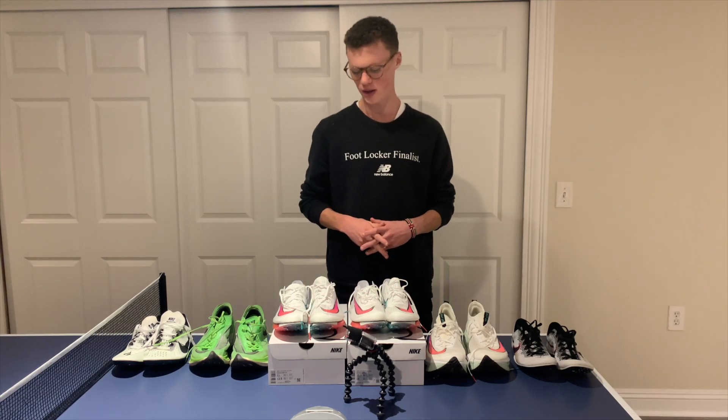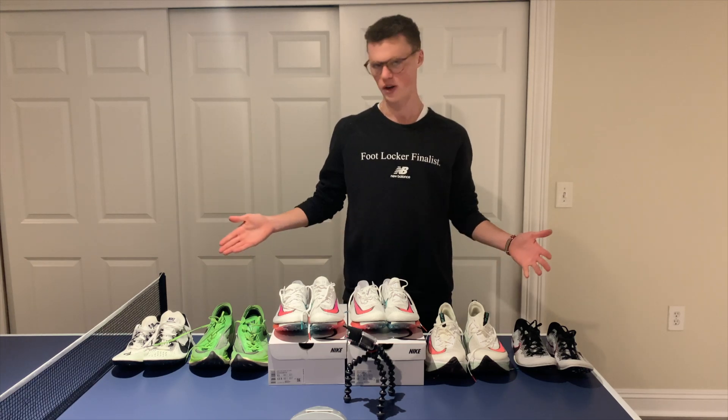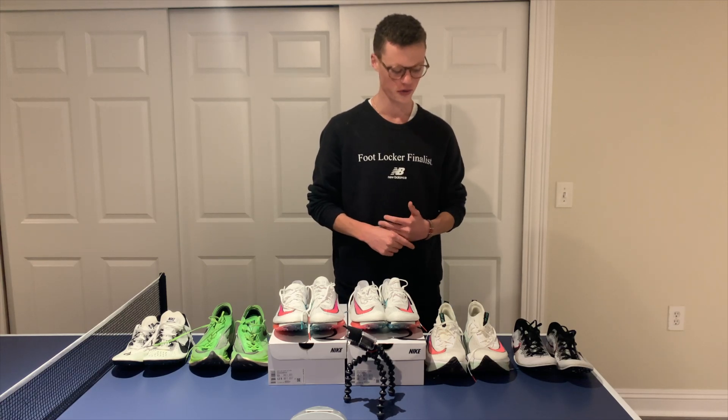What is going on guys? Today we got a different video on deck but I think it's a fun one. Today I'm going to help you guys try to figure out, if you're picking out a racing shoe, which racing shoe to get for which events.